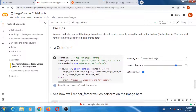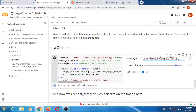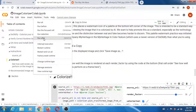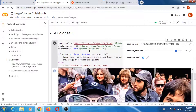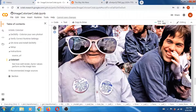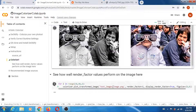You paste the image address into the field here, then you run it using Runtime > Run After. Here it is — that's the colorized image. I think it looks damn good. It gives you a side-by-side view: input black and white on the left and colorized output on the right.